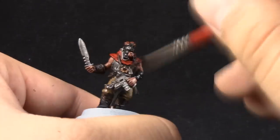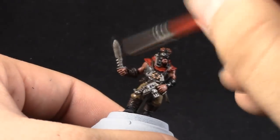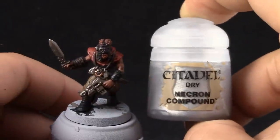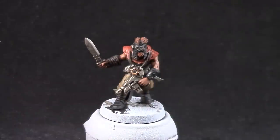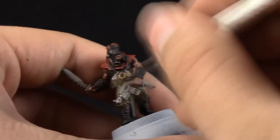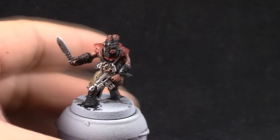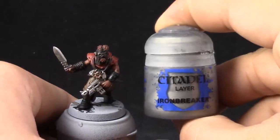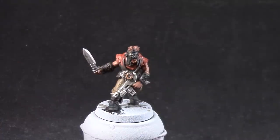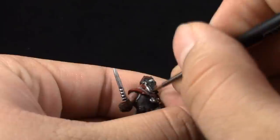I like to highlight most of the primary and secondary colors on my cultists, and the skin I give two highlights. Next I'm going to use Necron Compound and dry brush it onto all of the metal parts. Don't worry about being super clean — just give it a very light dry brush to pick the edges very quickly. You don't need to make it look clean or very pristine; it's just a cultist so make it quick. For Iron Breaker I'm going to use it to pick up places that are hard to reach with a dry brush and just paint them directly.